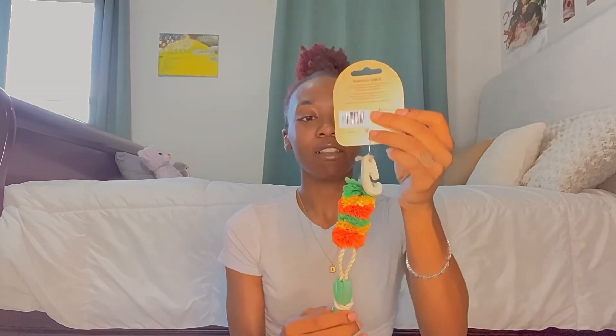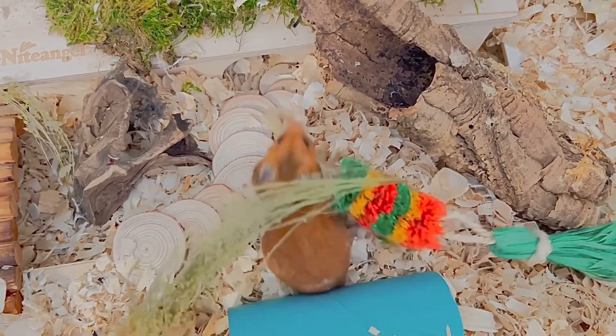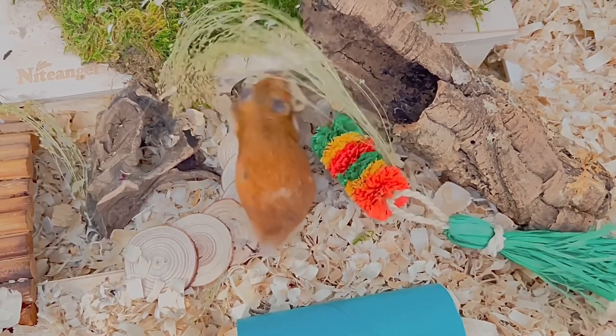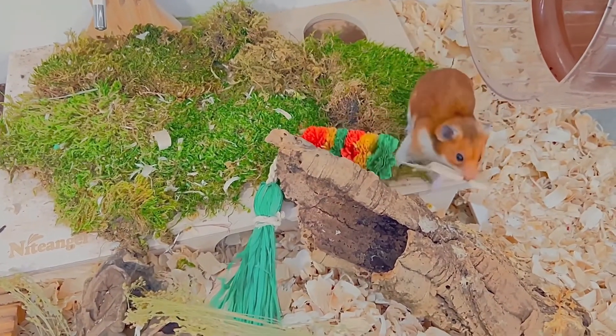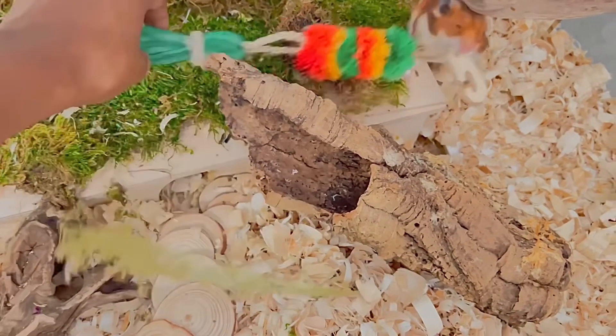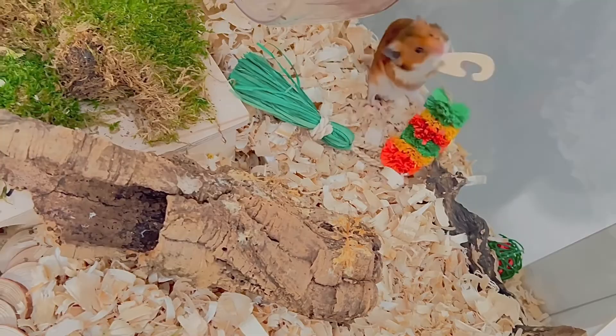We have another boredom breaker — the Salsa Garland. It has a hook so you can hang it in your pet's enclosure and they can chew on it as much as they want. I don't think Rhino is actually going to use this much, but it doesn't hurt to give them different textures. You usually want to give your hamster a variety of options.